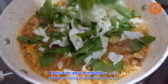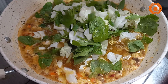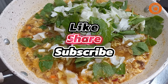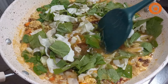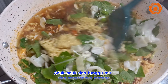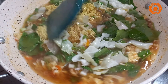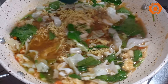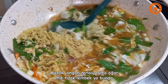Kemudian saya tambahkan juga potongan sawi hijau dan daun kol, aduk-aduk dan tunggu mie dan sayurannya matang. Masak jangan terlalu lama agar mie tidak lembek ya bunda.